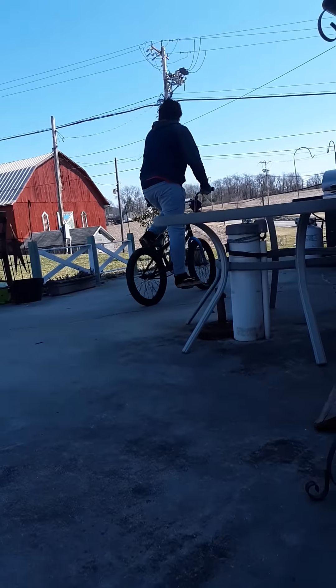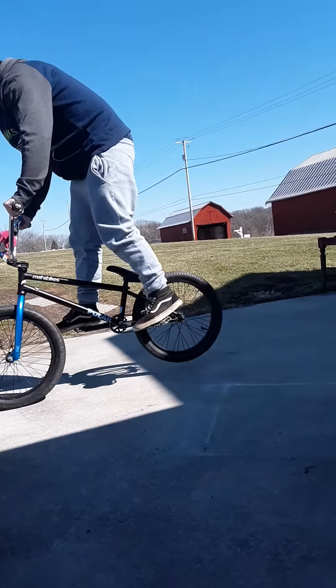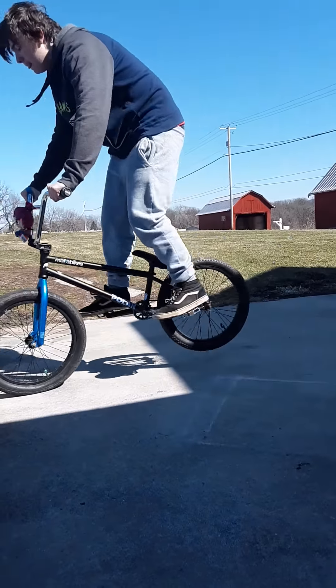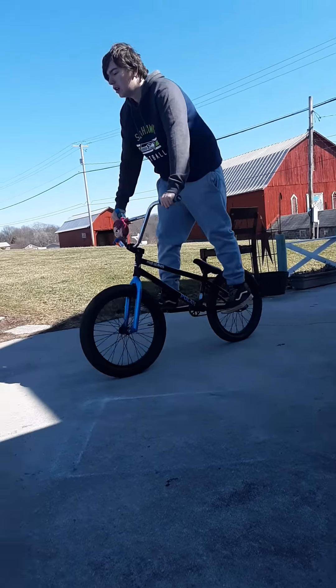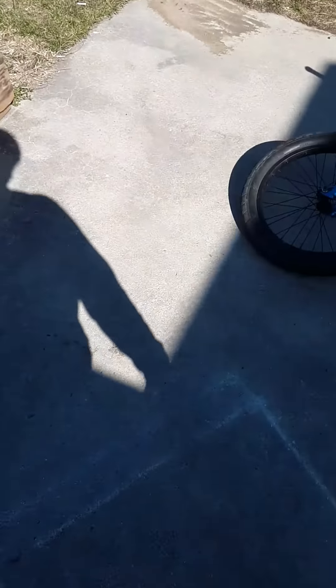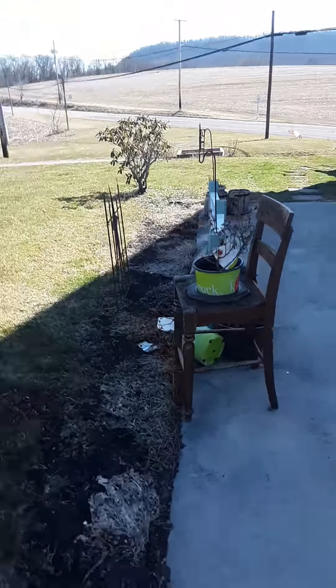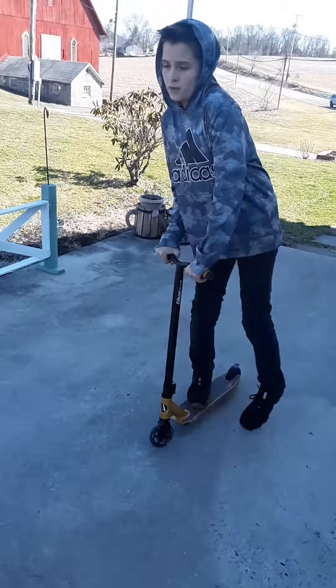Oh my god. Last attempt. Well guys, you've seen me do that before. Currently it's hard because my chain's loose, and it has that delay of going backwards, if you guys know what I mean. My chain is really freaking loose. Vin, what are you going to do, man?